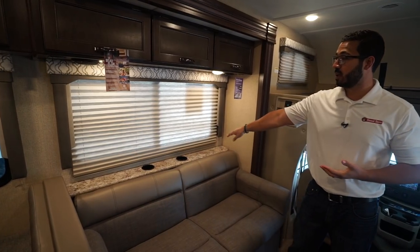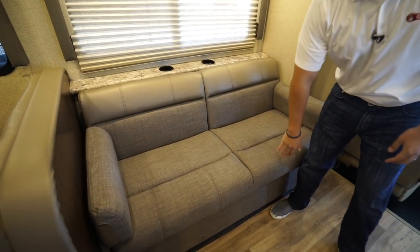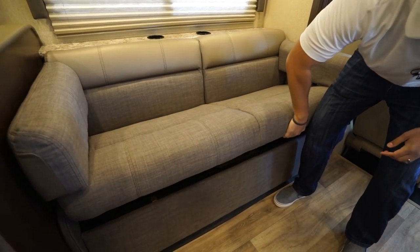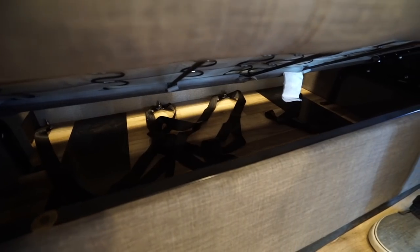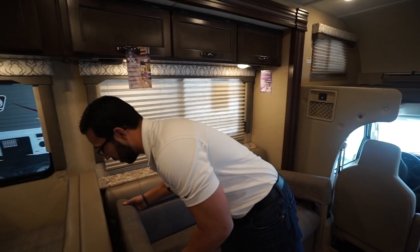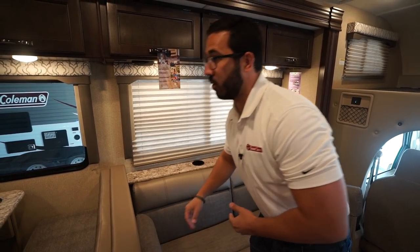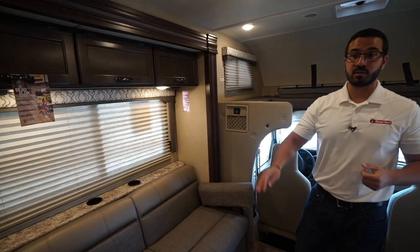The 28 FE also has a jackknife-style sofa with cup holders. If you lift it up a bit, you'll see seat belts underneath, so you can have additional passengers here — you can basically take the whole family if you want. This sofa also drops down into a bed, just like the dinette did.